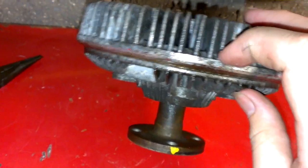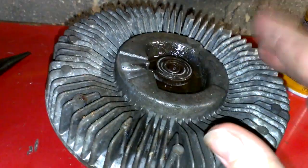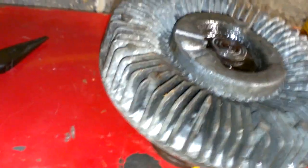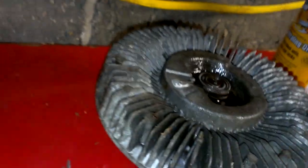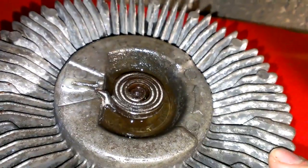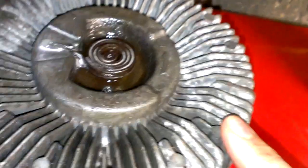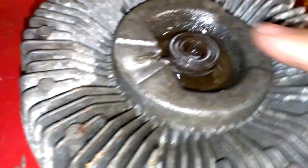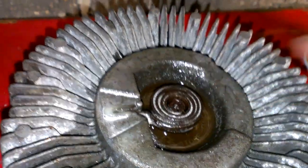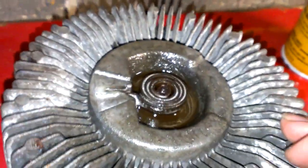They're sealed with silicone on the inside of them. They have little valves and whatnot in there. It's like a viscous type — it has silicone on the inside of it. And if it has one of these on the front of it, then it's a silicone type clutch fan.